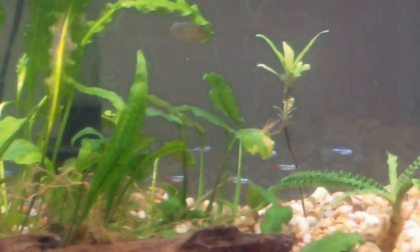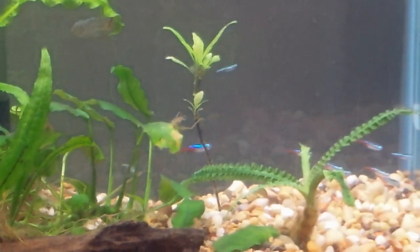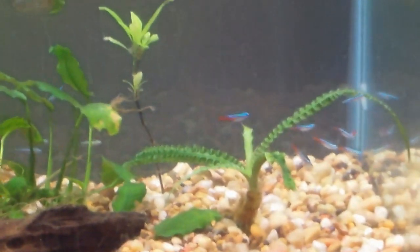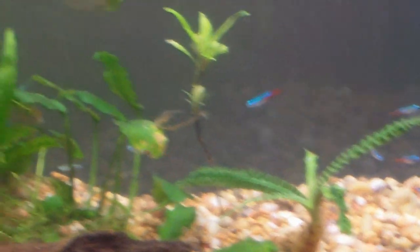Neons rule. They're all going to hide because the camera's on, but look at that one big old train. We might even feed them some blood worms. Wife wants neons, you give her neons, folks. Bye bye.